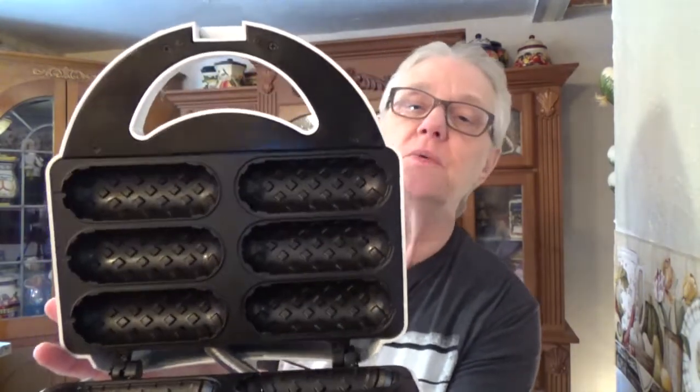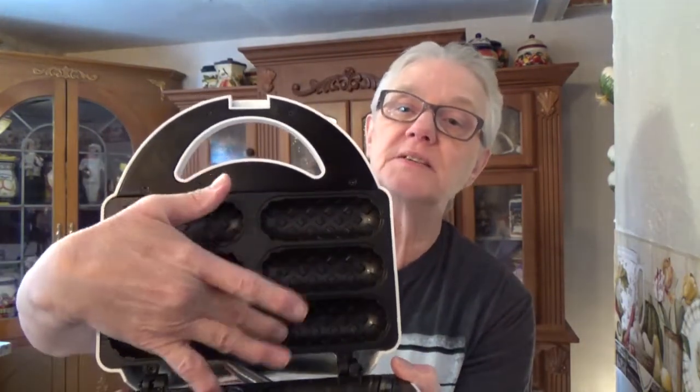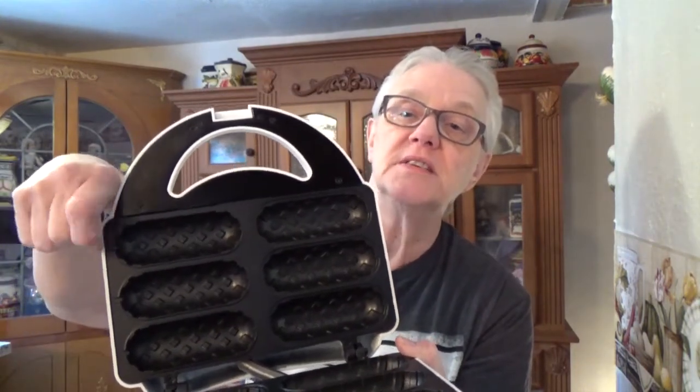Here's a look at the inside — it has six slots. You cut your hot dog accordingly to fit, the little stick comes out one end, and you put batter in. The batter recipe uses cornmeal, a little sugar, and whole wheat flour. You place your hot dog, cover it with a bit more batter, and you've got corn dogs. I'm really excited to get going on this.